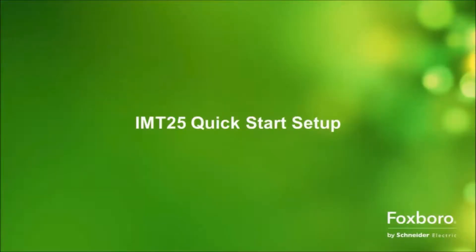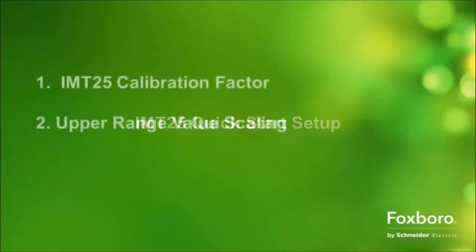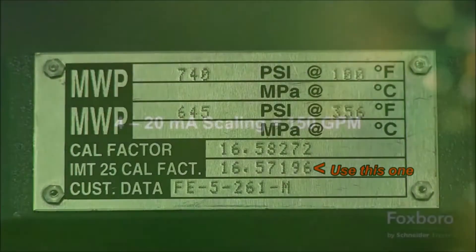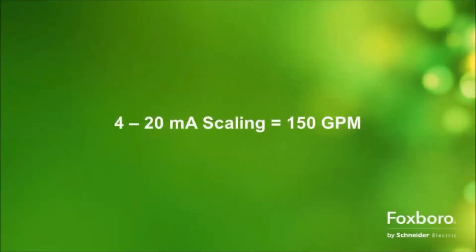Before we begin, we'll need to know two pieces of information: the IMT25 calibration factor and what upper range value flow rate you want to equal 20 milliamps. Here we show a data plate from an 8000 series flow tube. Since we'll be configuring an IMT25 transmitter, we'll use the IMT25 calibration factor. For this example, we'll use an upper range value scaling of 150 gallons a minute. Now let's go configure the IMT25.